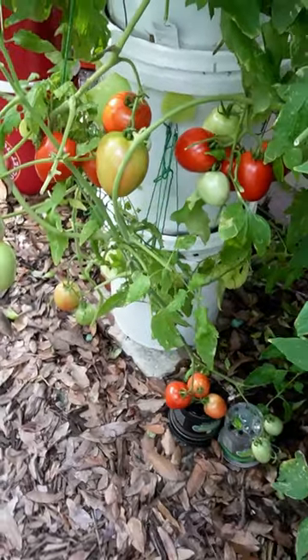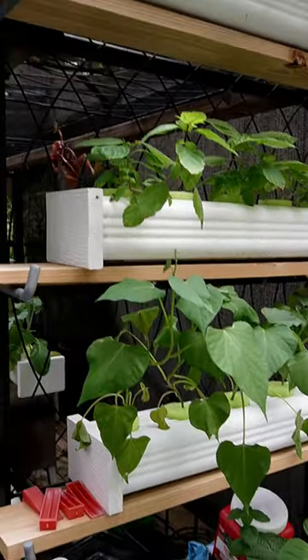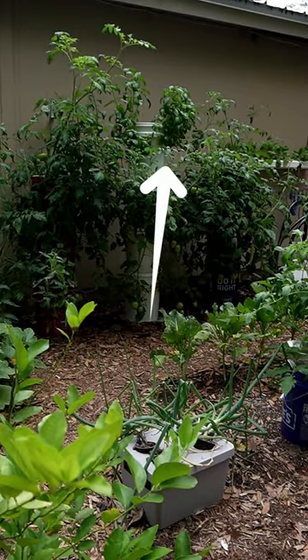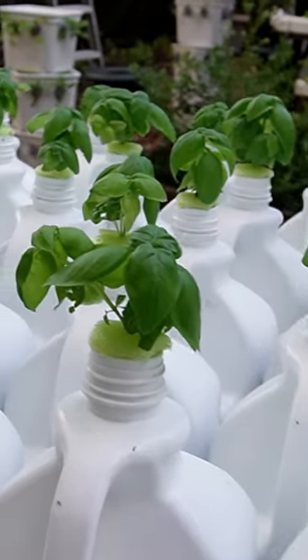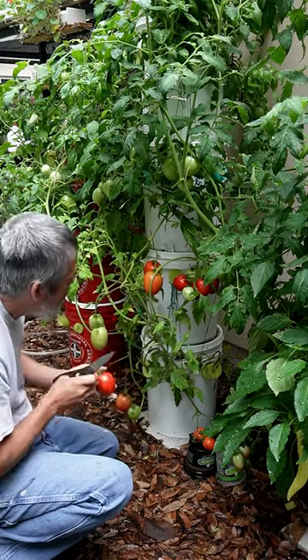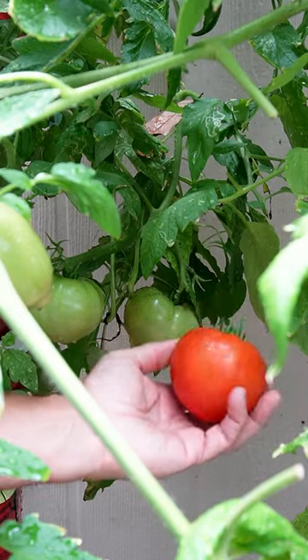So if you're having problems with hornworms, an easy natural way to deal with them is to plant a lot of basil. It's a great plant to have around — smells awesome, tastes fantastic. And it's a great way to deal with the pest without spraying nasty stuff on your plants.